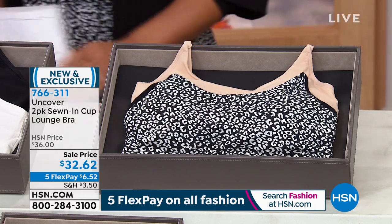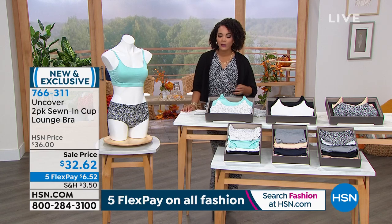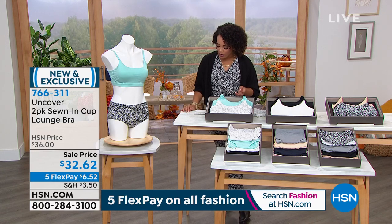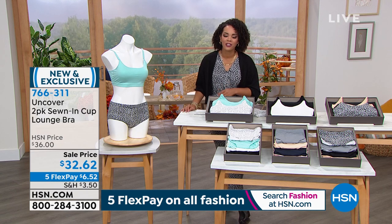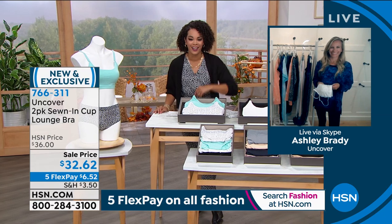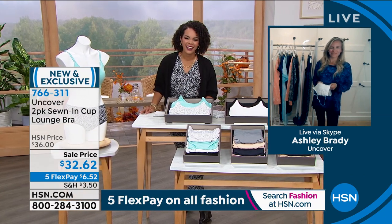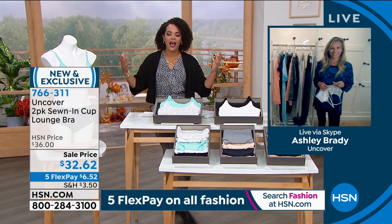Sizes run small to 3X and we'll dive into sizing to make sure you get the correct fit. This is brand new, exclusive only here at HSN. We're welcoming in Ashley Brady, brand ambassador for Uncover — great to meet you virtually, Ashley!